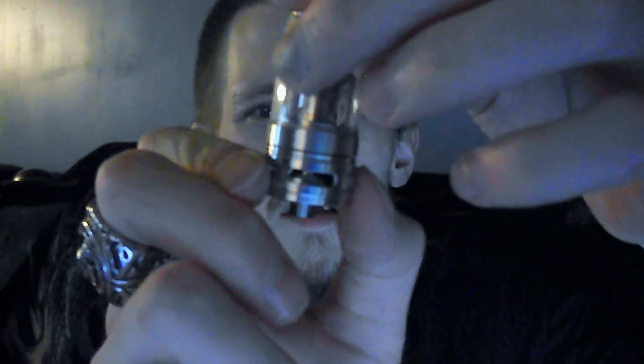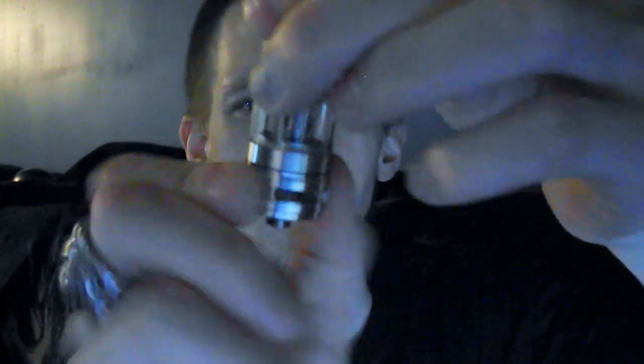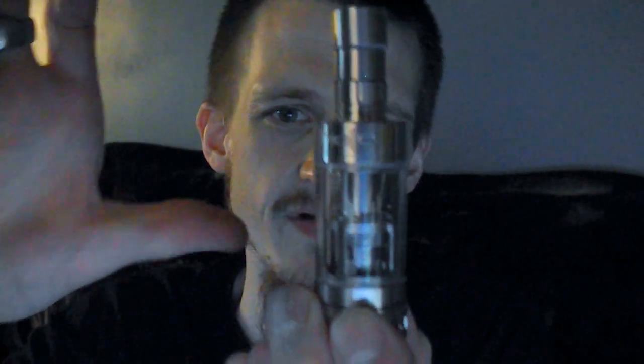All right, let's get down to the nitty gritty — back to the airflow control. You click it back and forth like that. I like it wide open because I mouth-to-lung now. It's very easy to take apart and very easy to clean.